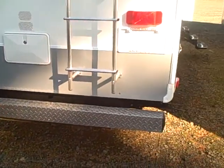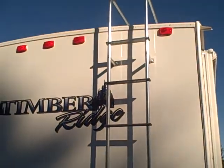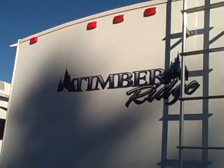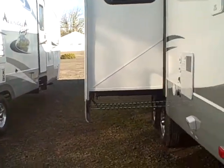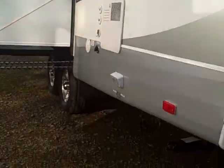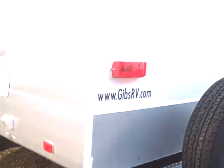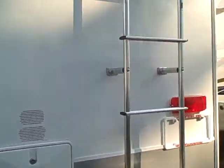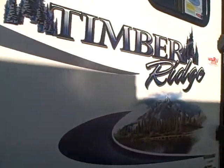Spare tire, rear diamond shield, outside shower, luggage rack, ladder, and a crown roof to keep the rainwater running off. Here's the back side of the slide-out. Even your dump valves are enclosed, so you don't worry about them freezing up if you're in cold weather. Same goes for the tank being enclosed — it shares compartment heat, so you're not going to have frozen holding tanks.